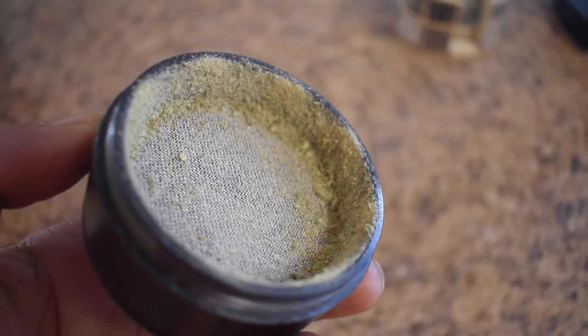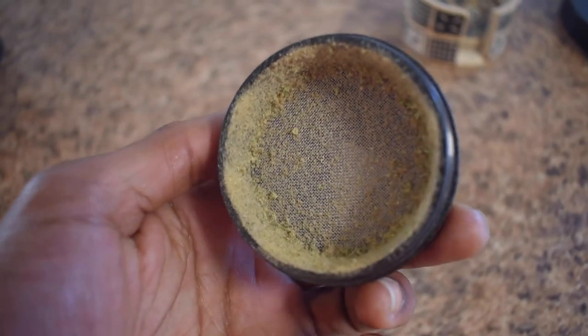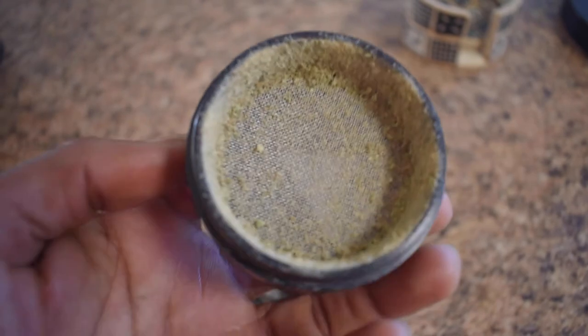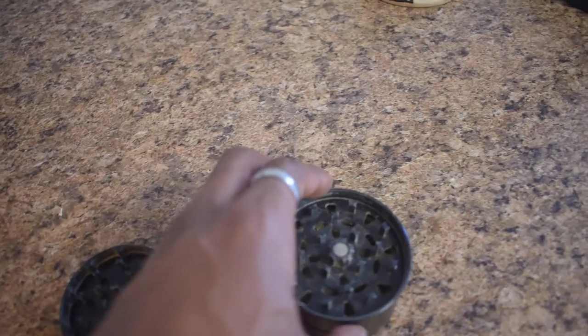A pro tip to get more kief is to invest in a good grinder. If you're not using a good grinder, you're not going to collect kief — it's just plain and simple. I did put a link in the description to three different grinders.